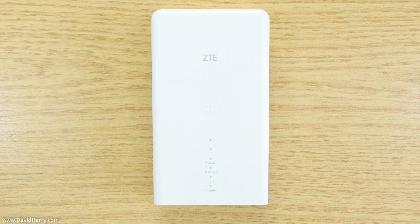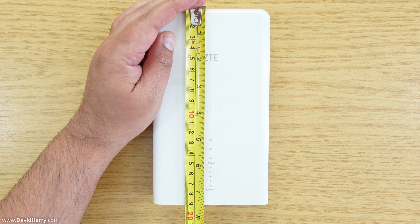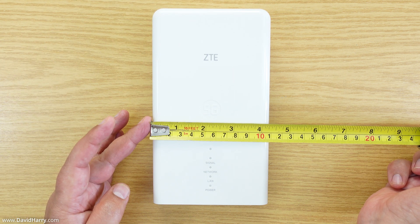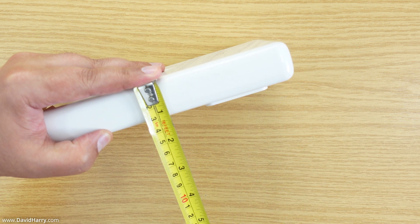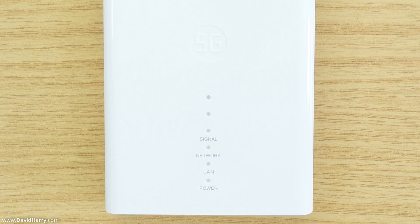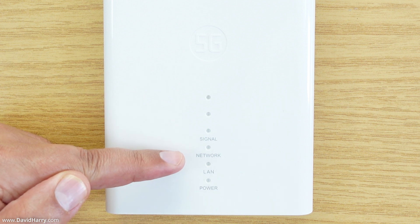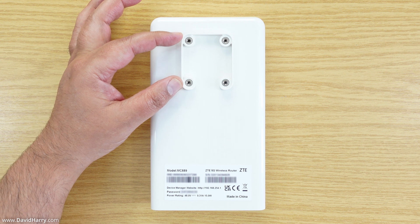The outdoor router is really small, which is absolutely awesome because it means it will be as unobtrusive as possible outside. Height-wise it's about seven and a half inches — around 19 centimeters. Width-wise it's about four and a half inches — around 11 centimeters. Depth-wise it's about one and a half inches — around three centimeters. On the front we have LED indicators: power, LAN, network, and three LEDs for signal level.